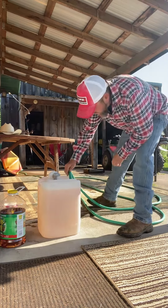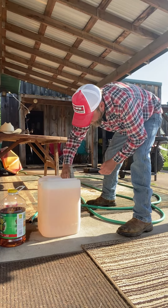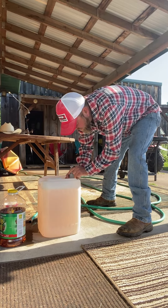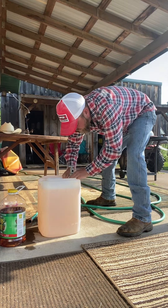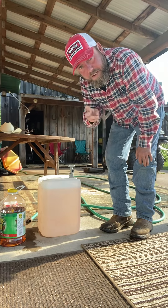My water tank is full now. Might have to change this out and fill it a couple of times today because I think we plan on sawing for a good part of the day. Anyway, you guys have a great day!